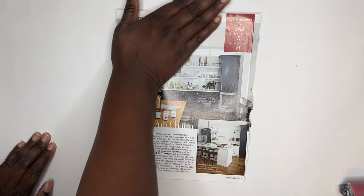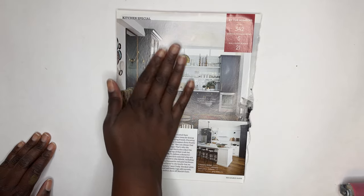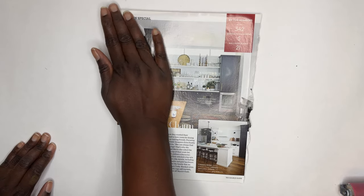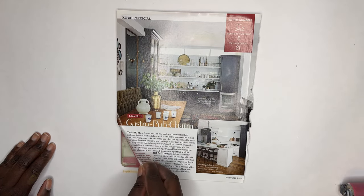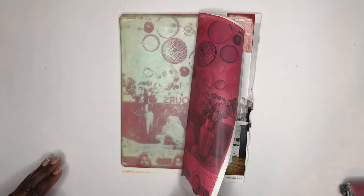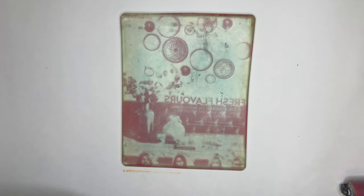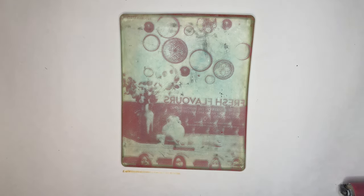I have to say that this layer is probably my most satisfying one because the color is so vibrant, and the transfer is very, very beautiful. This is a really great example of a gel plate transfer.